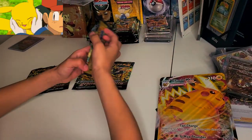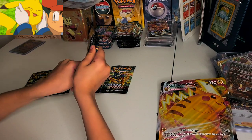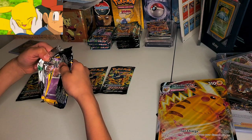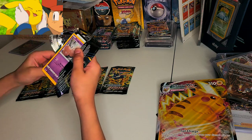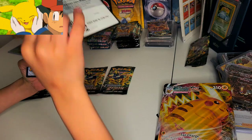Let's go ahead and start off with the first pack. Let's see if we can get first pack magic. If you guys saw my son, he pulled a Charizard Art Rare on his first pack. So let's see if she can do the first pack magic. She's going to turn the cards around and start off by giving you guys the barcode.